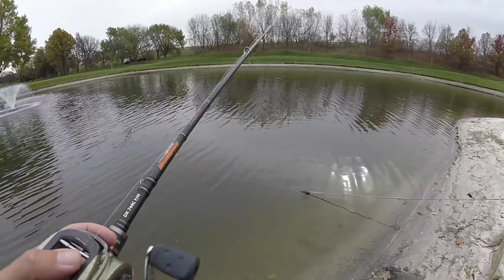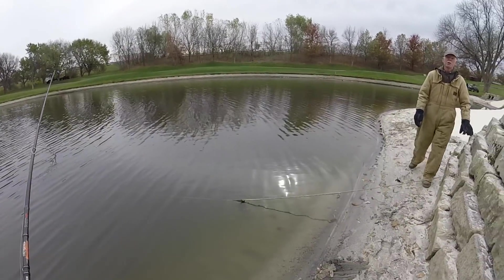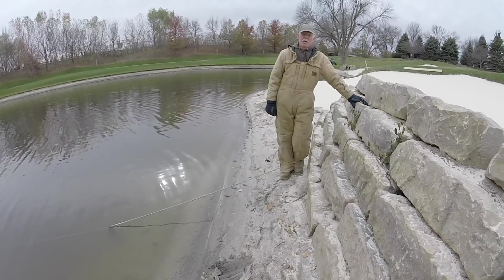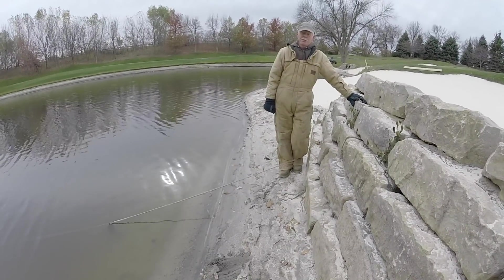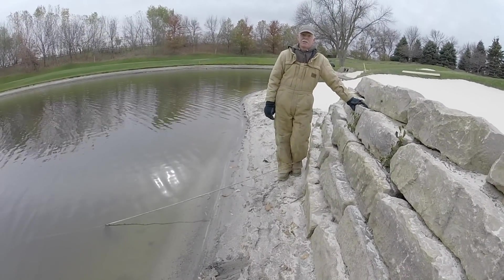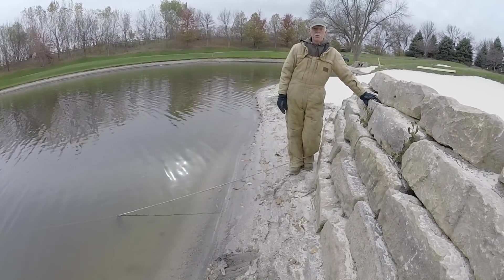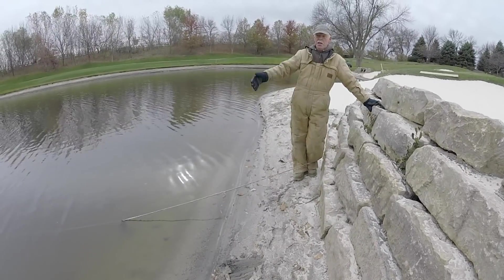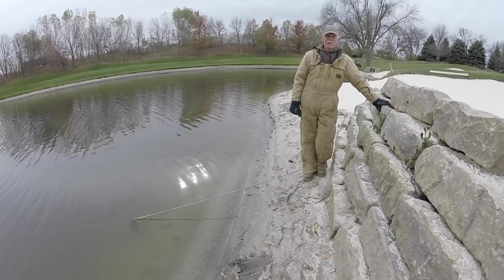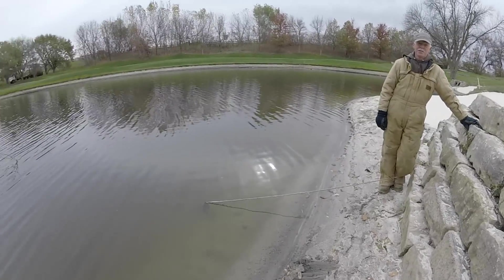A worker approaches and asks if I'm a member of the club, saying I can't fish here. I explain that I have permission from someone at the clubhouse and that I used to work here. He tells me they've been having trespassing issues and that there's stuff on YouTube saying people can come fish here. I tell him I got permission directly from her this last spring, so I thought it would be okay. He seems to accept it but indicates I should sort it out.